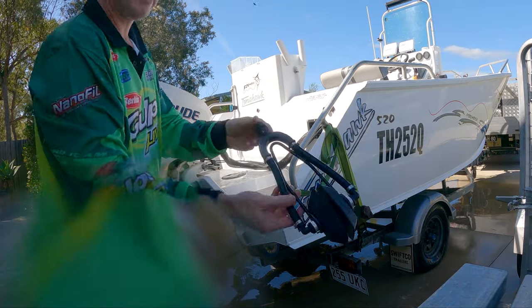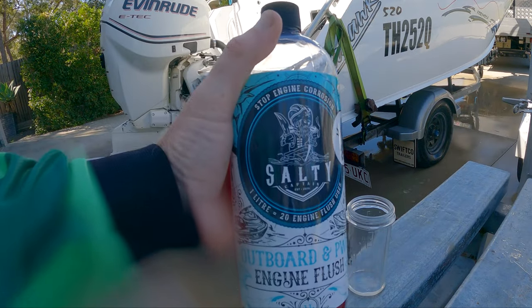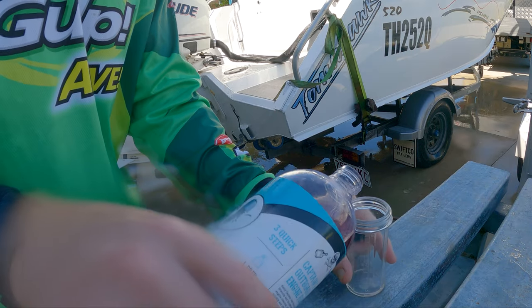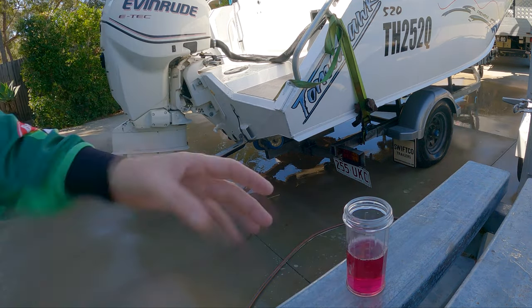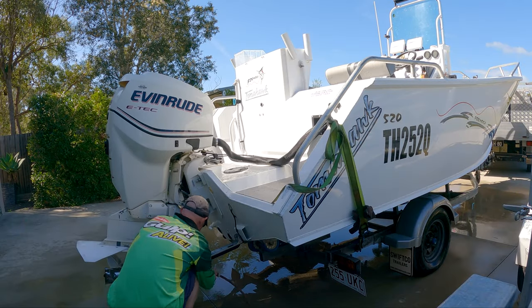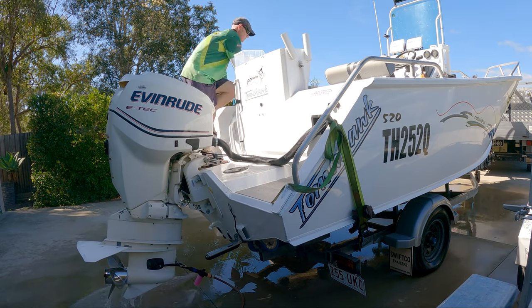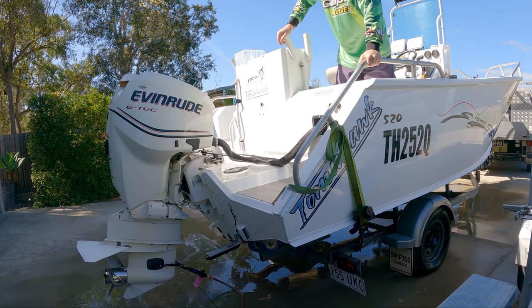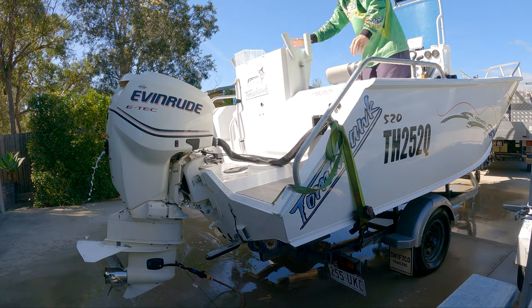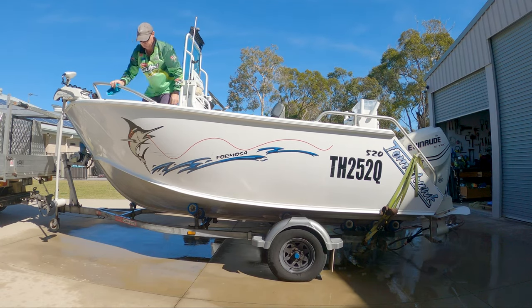For flushing the outboard, I use the earmuff style and the Salty Captain outboard wash, which has its own little mixing canister. I put it into mix mode, crank on the water from the hose, start the engine, and make sure the telltale is circulating. While the outboard is being flushed, I give the topside of the boat a wipe down of any leftover water, bait blood, and things like that.